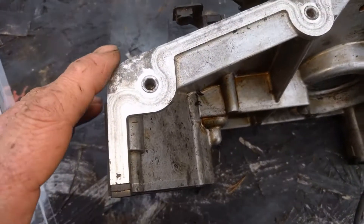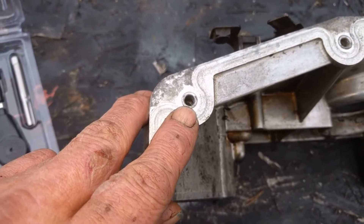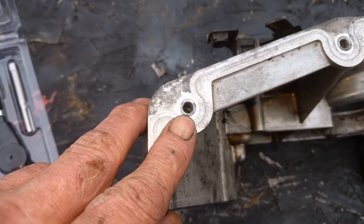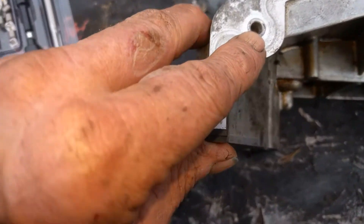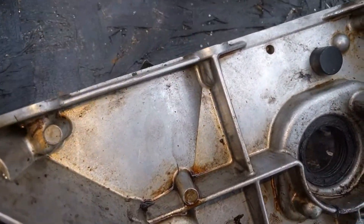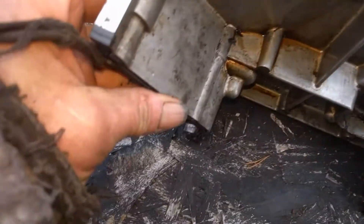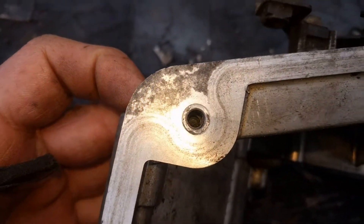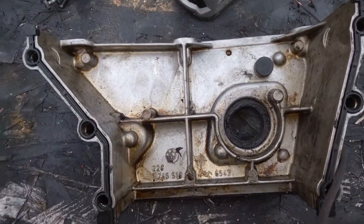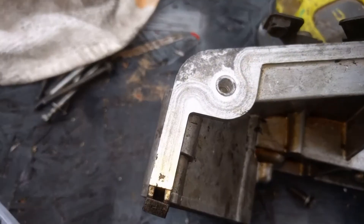First thing we're going to do is drill the hole. The trick is you want to keep it real straight and clean — drill the hole straight down as much as possible. Try not to cock it, and don't go too deep. As you can see, a lot of these don't go all the way through, so you don't want to go too deep. Take note of where you're at, drill slowly, and we'll go ahead and drill the hole.